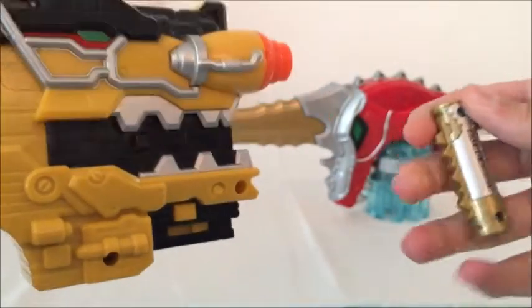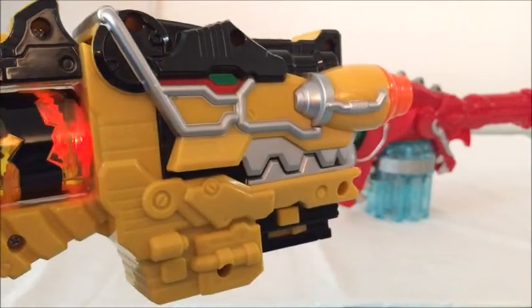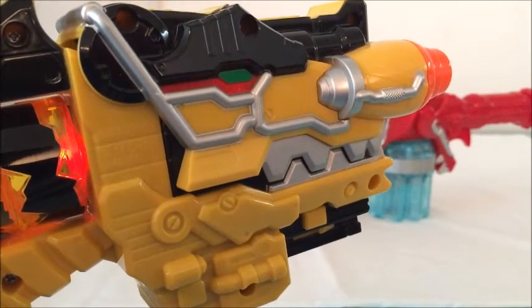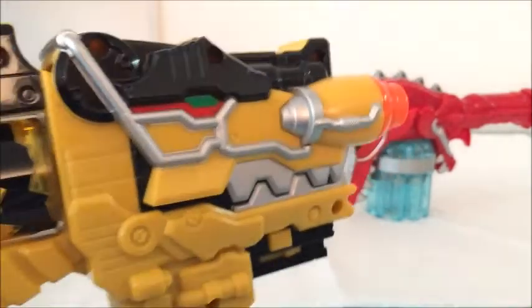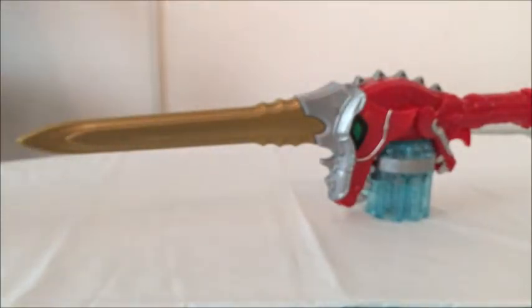Let's take a look at what it says in the morphers — first in the Dino Charge Morpher. It doesn't have any sounds; it's just a special charger. So that's a little weird. I expected a little bit more, but whatever.